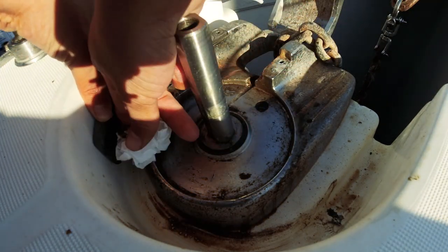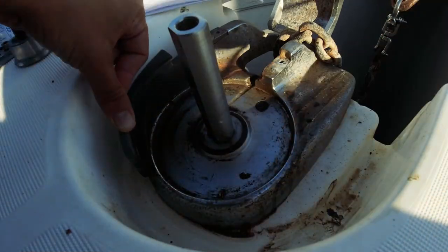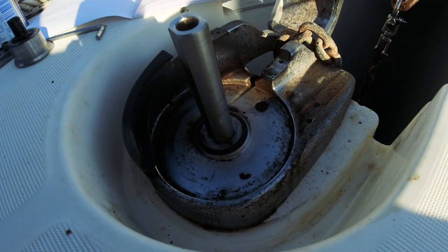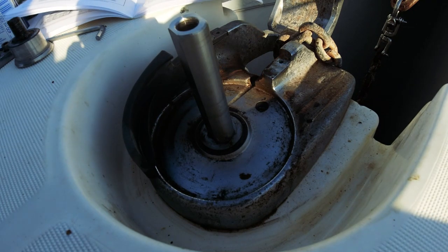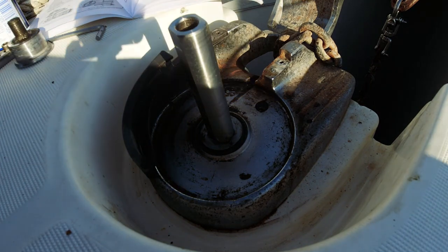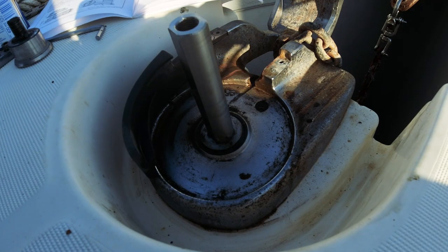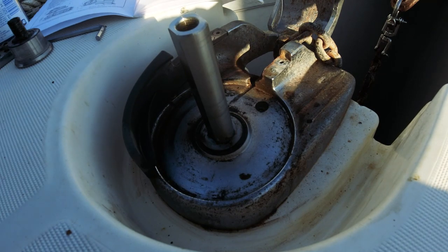Bu tekneyi almanın en büyük ilham kaynağı, bakımını kendinizin yapması. Çünkü eğleniyorum — bir şeyleri kendinizin yaptığını görmek çok güzel bir şey, ikea etkisi gibi. İnternet ortamı derya deniz bilgi; açıp izliyorsunuz, manueli de okuyorsunuz, yapabiliyorsunuz. Herkesin yapabileceğine inanıyorum.